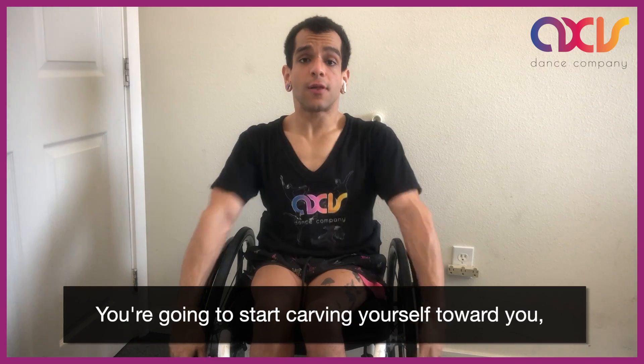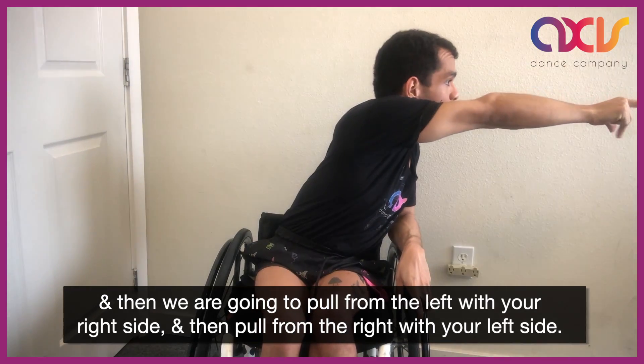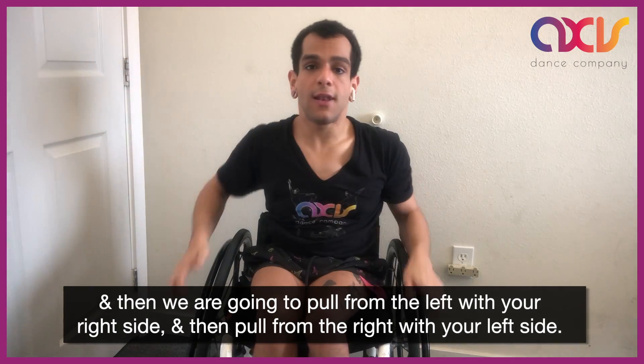Let's get started. You're going to start carving yourself towards you, and then we are going to pull from the left with your right side, and then pull from the right with your left side.